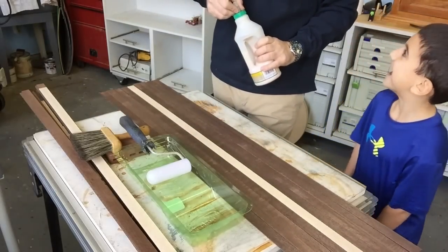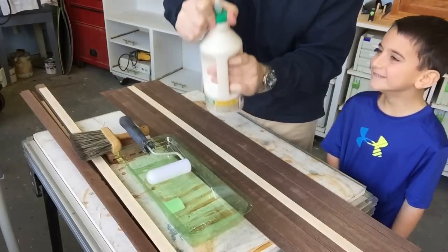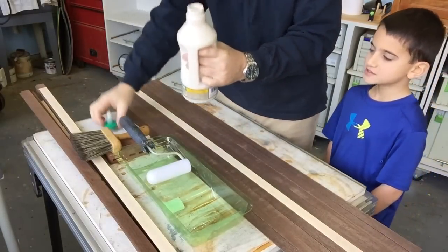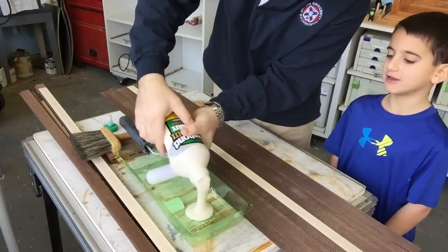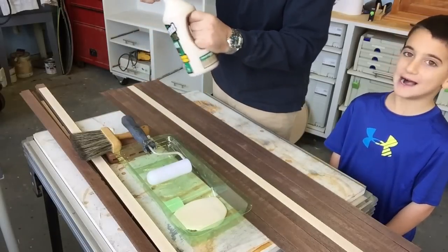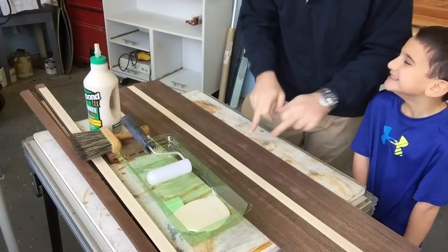Okay, we're ready to glue. We're going to use Type 1-3. I'll do it first and then you do it. We are using Type 1-3 because it gives us a little longer to work.